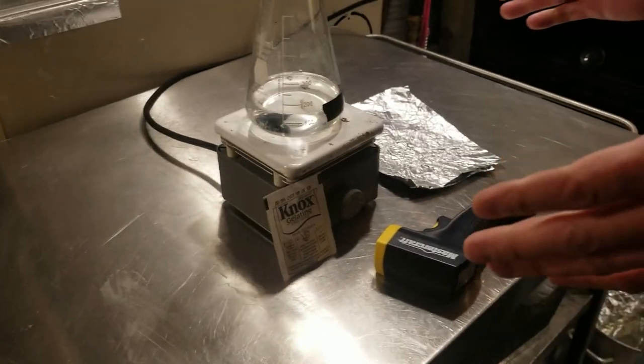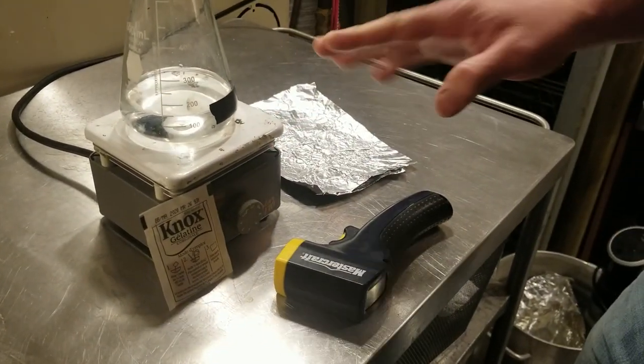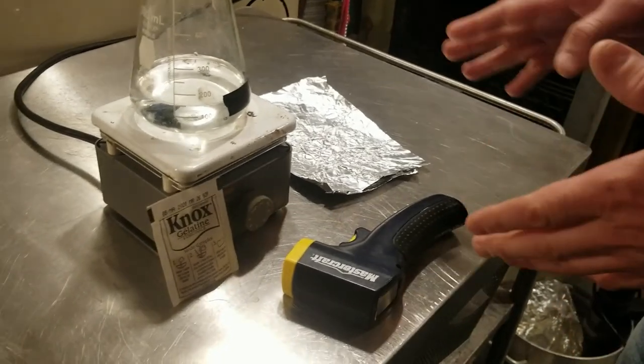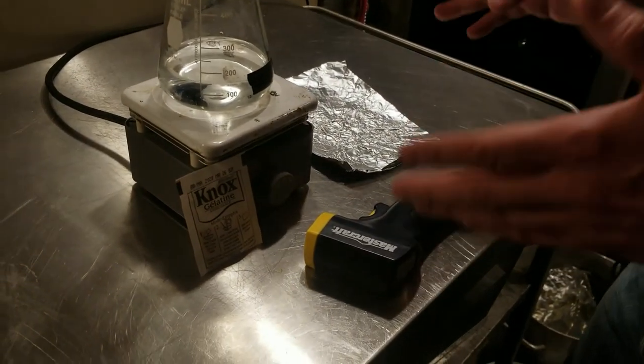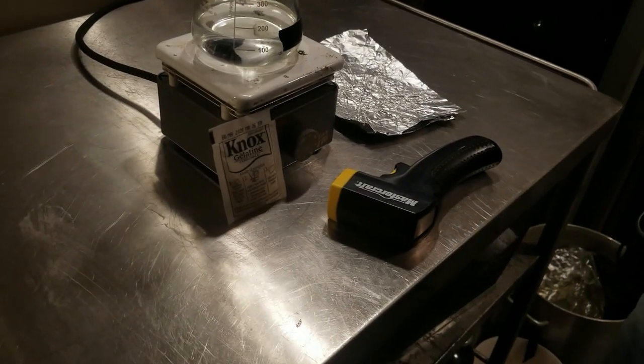Now, there are a couple of different ways that you can do this. What I'm going to be doing is adding the gelatin to this flask, heating it up, getting it up around 150 Fahrenheit and pasteurizing it for close to 45 minutes, just to make sure it's pasteurized.